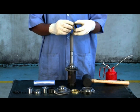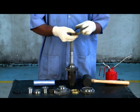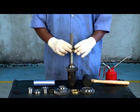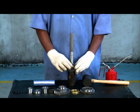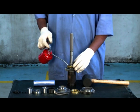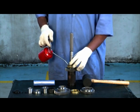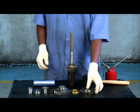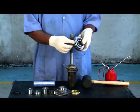Ensure the synchronizer ring is molly coated. Place second gear synchronizer ring on the gear cone surface. Lubricate the ring and gear cone by applying oil. Insert the first-second synchronizer pack into the shaft.